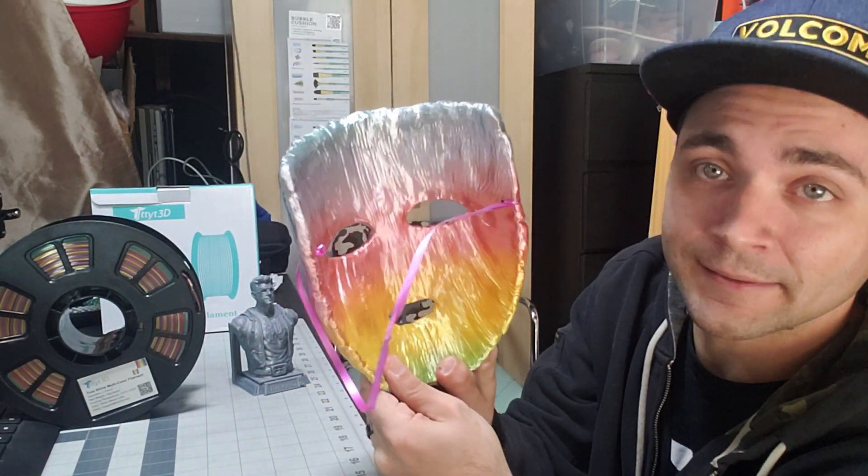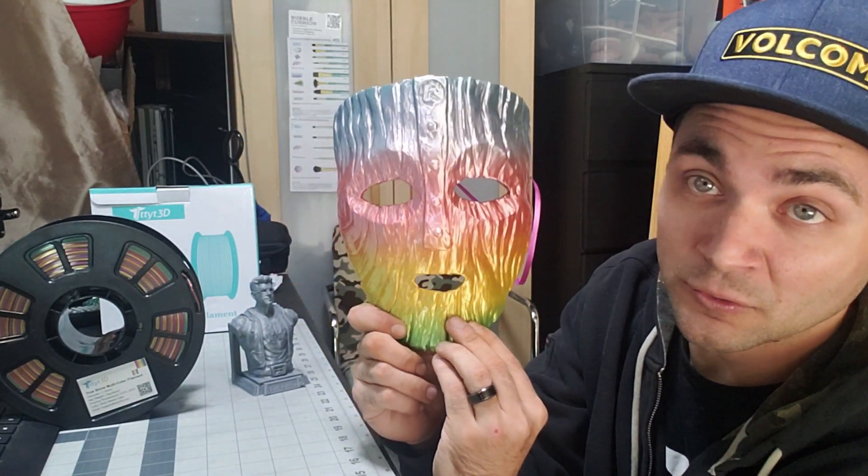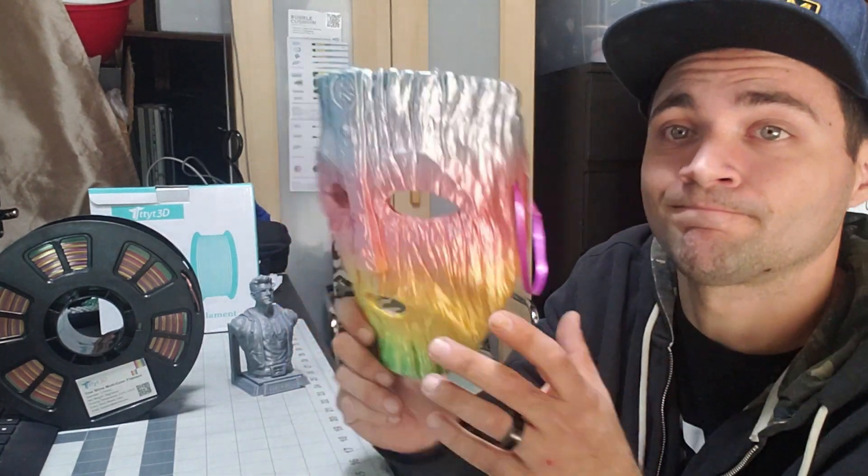Hopefully you guys enjoy the video — it's going to be a lot of fun. Let's go ahead and start printing out this Mr. Beast logo and see what this PLA looks like on a more flat surface. Obviously the mask is not flat — it has a lot of curvatures and geometry and it's wicked cool. It's like the mask from The Mask with Jim Carrey — I just did it in rainbow filament because that's what my daughter wanted for Halloween. Enjoy the print, guys — we'll check it out afterwards and see if this filament is really any good.